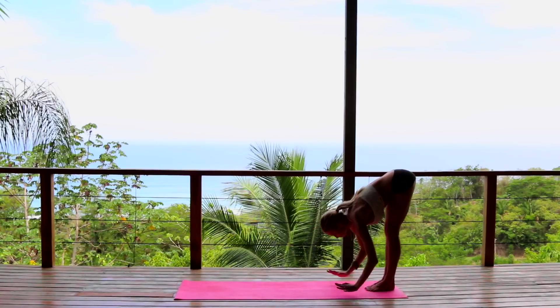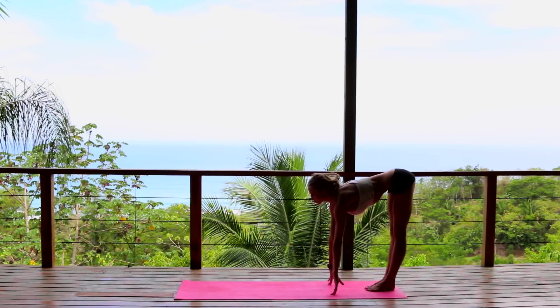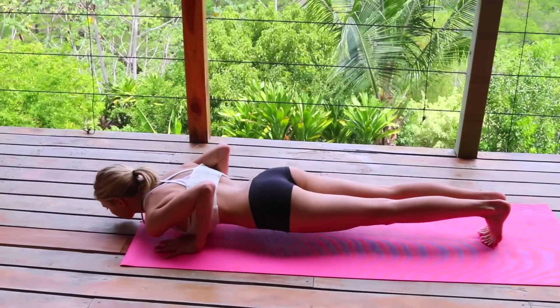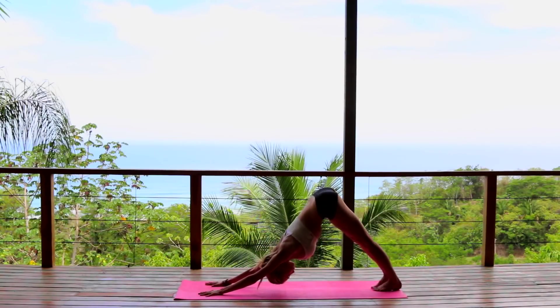Exhale, dive all the way down. Hold it here. Inhale, come up halfway. Exhale, walking forward into plank. Taking your chaturanga down to the floor — or knees, chest, chin — upward dog on the inhale, exhale downward facing dog.